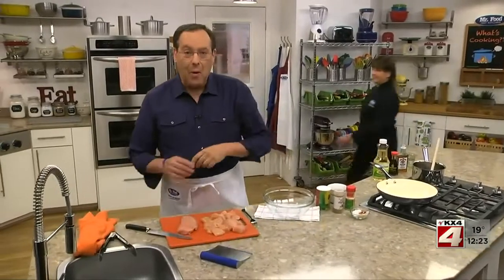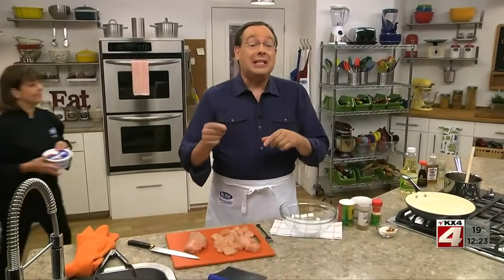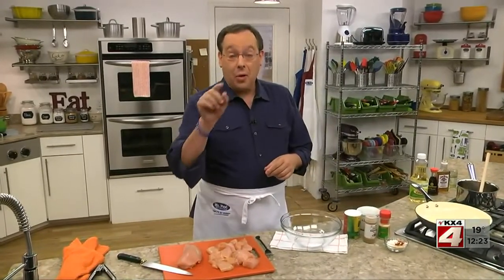If you've ever walked through the food court at the mall on a busy afternoon, you've probably seen and even tasted what we're whipping up today. I'm talking about bourbon chicken. And although you might think this dish has Asian origins, it's actually named after Bourbon Street in New Orleans. And today we're going to share our version of it with you.